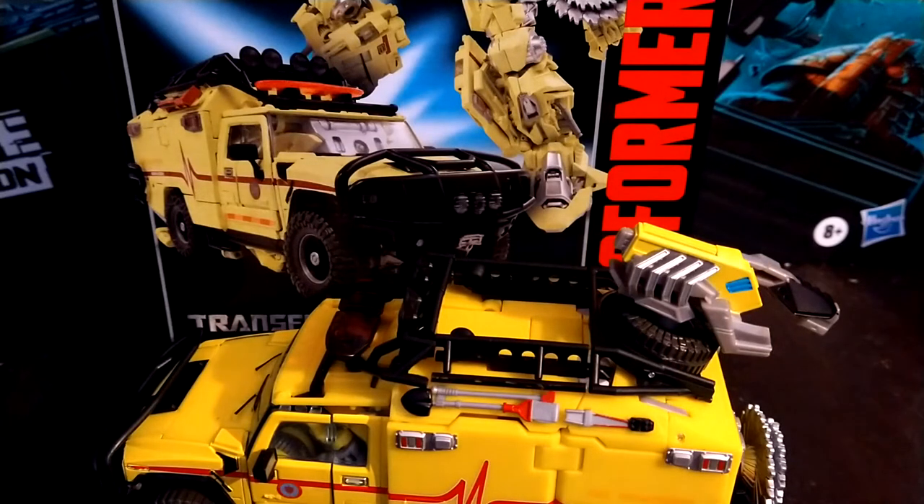Hey YouTube, BlackwatchJazz here, and today we are going to be reviewing the Transformers Movie Masterpiece MPM-11 Ratchet.